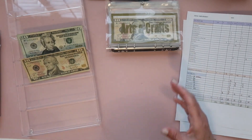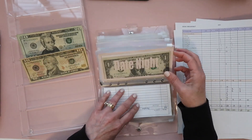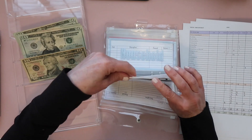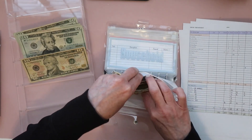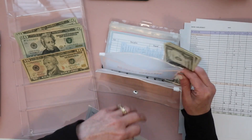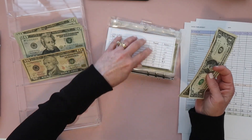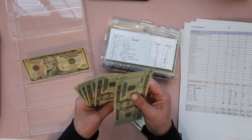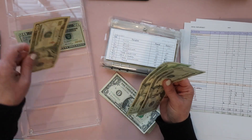The last one is date night, and I'm adding $17 to it, making it $70 in the date night envelope.